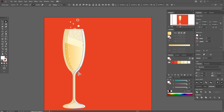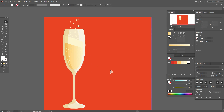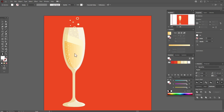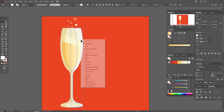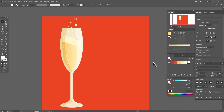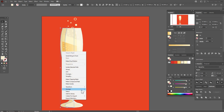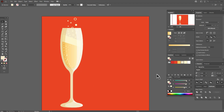Move these two points to the left with the Direct Selection tool. Take this shape with the Selection tool and move it to front. Then take the shadow and move it to front as well.